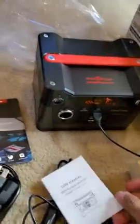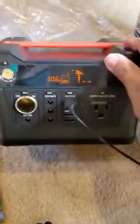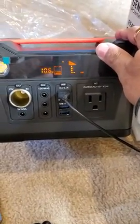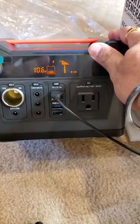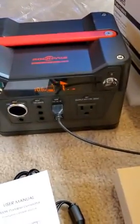There's a quick user manual, a warranty card, and this is the unit itself. Just plugged in a USB to charge and kind of light up this unit.